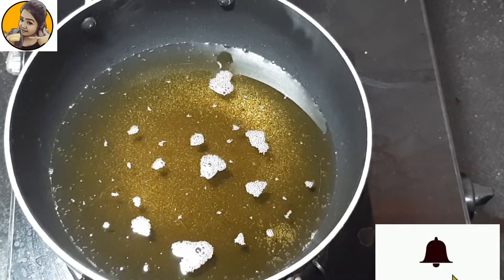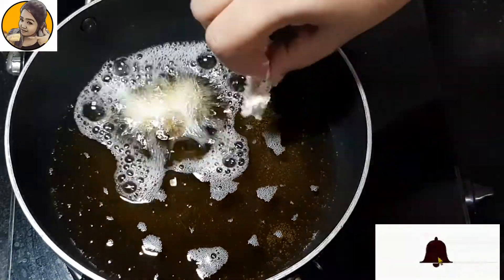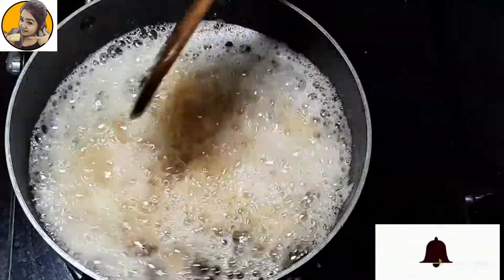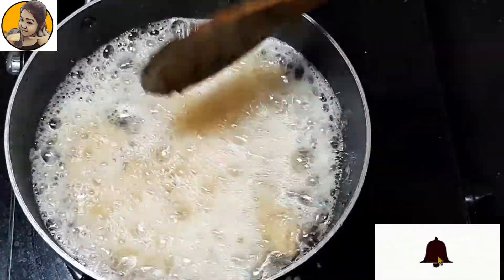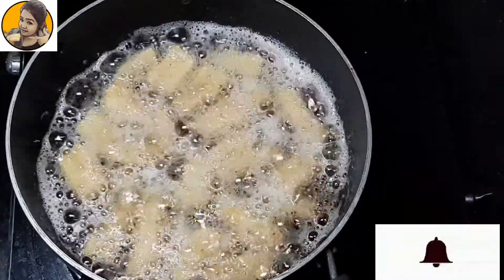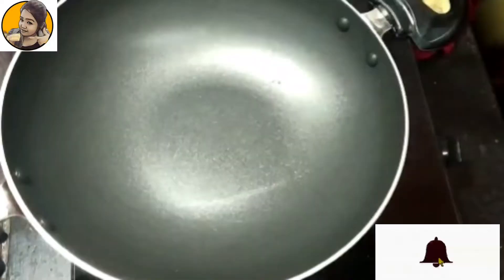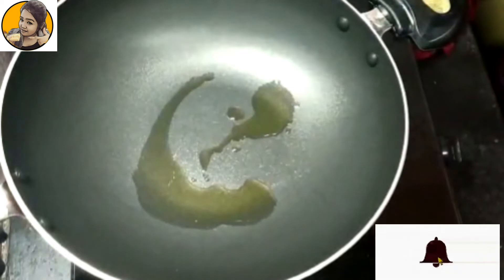Now let's deep fry the baby corn. I have taken a good proportion of oil. Dip all the baby corns into the batter and fry them twice — when they turn golden in color, take them out and then fry again. This will give a crispy texture to your baby corns.